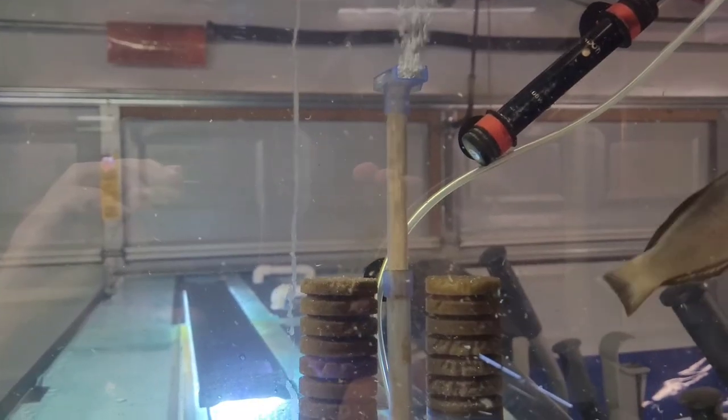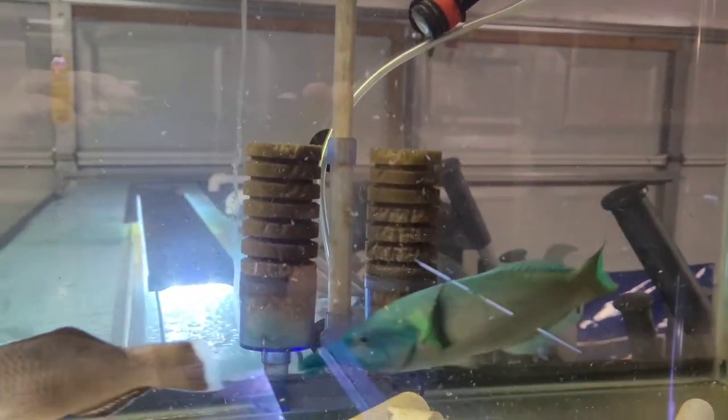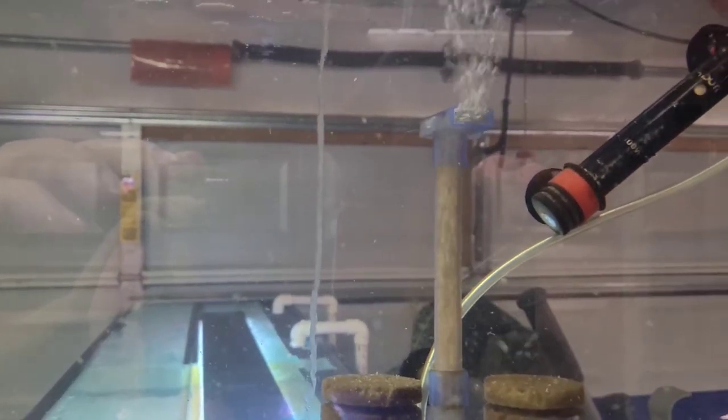Now let's hit tank number 11 — my saltwater quarantine tank. Got a couple of bird wrasse and a snowflake eel. We've got good airflow again, looking good.